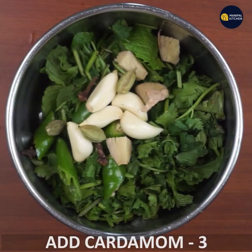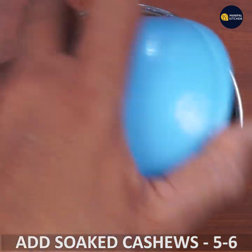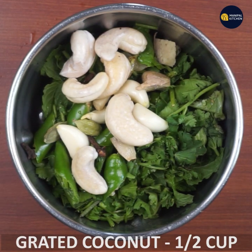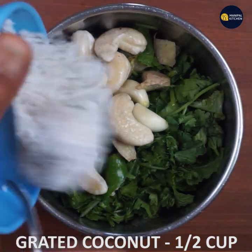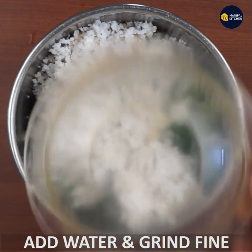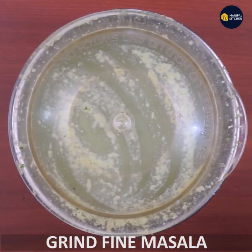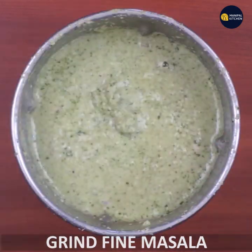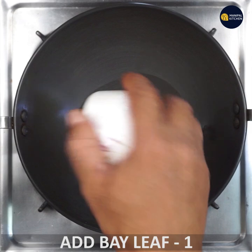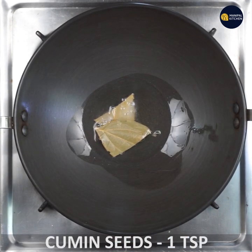I am going to mix it with cashews and add 2 cups of water. Mix it in a bowl.